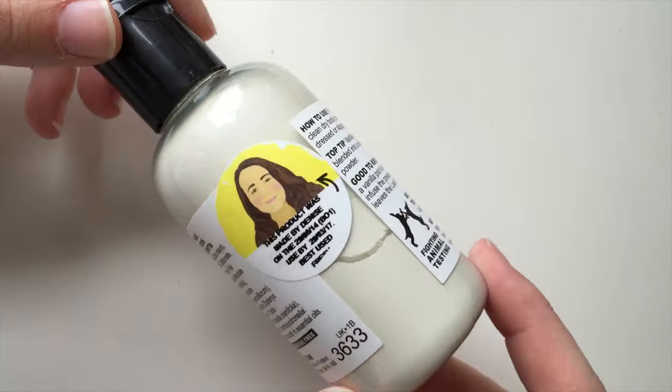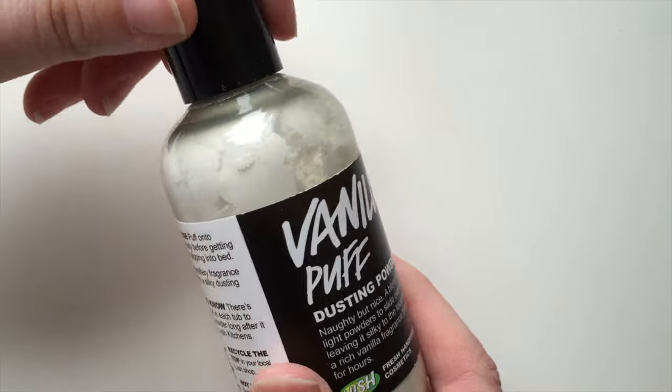It essentially smells of Vanilla Delight. It's very similar — it's a really nice aroma. I really enjoy it. It's very much like a vanilla cupcake kind of smell.